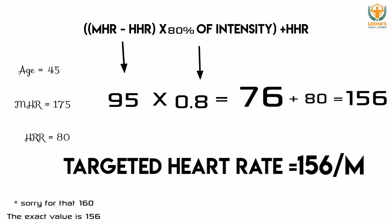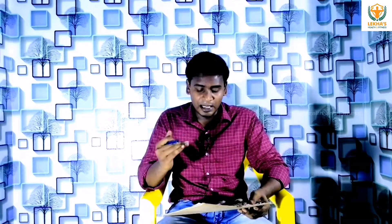This is the targeted heart rate zone. You can see 145 to 155 beats per minute during workouts. If your heart rate goes outside this zone, your metabolism is affected. You need to stay within the targeted heart rate zone during exercise.